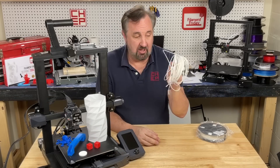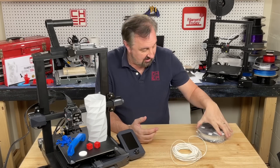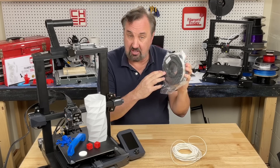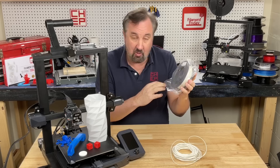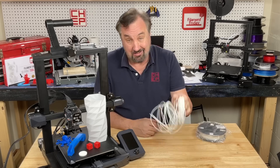It came with some sample filament in a bag, but it gets all tangled up. For $429 I'd expect at least a small spool. This is what you used to get with a CR-10 or CR-10 mini — why they don't do that anymore for this machine, it should get a spool instead of a loose bag.